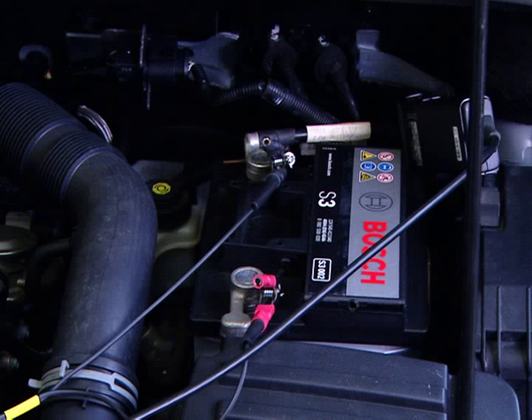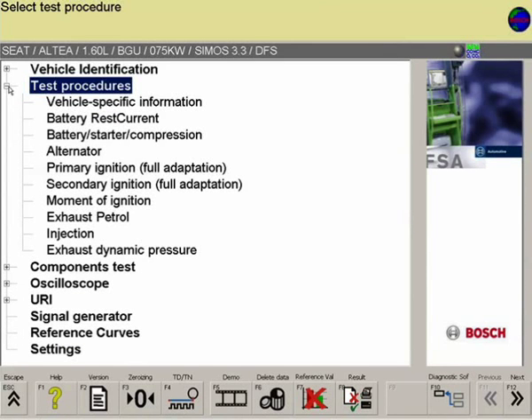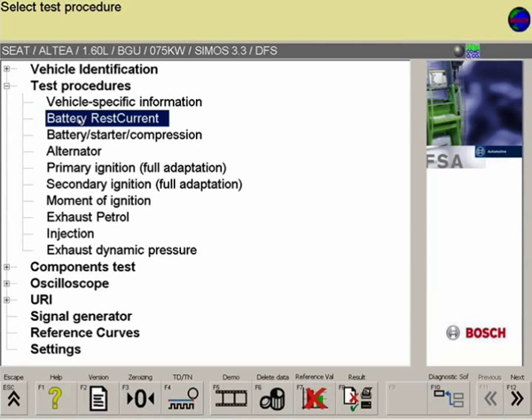It's also important that the probe is fully closed. In the test steps menu of the FSA software, the test step battery rest current is selected.